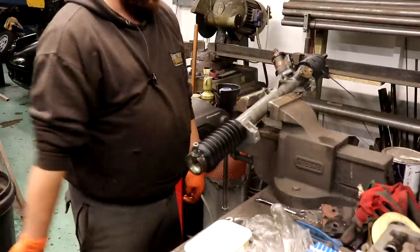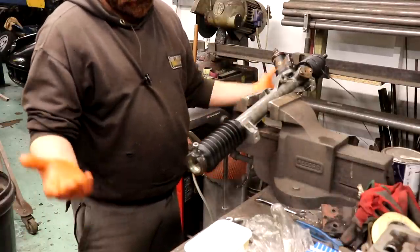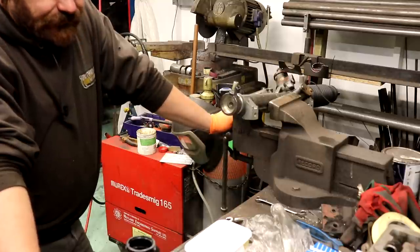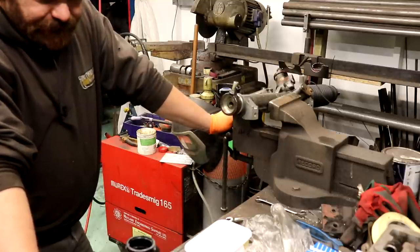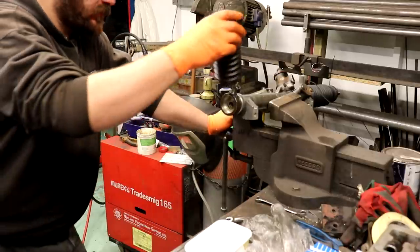That doesn't actually fit — it's too big. I'll get the SKF ones because they're good.